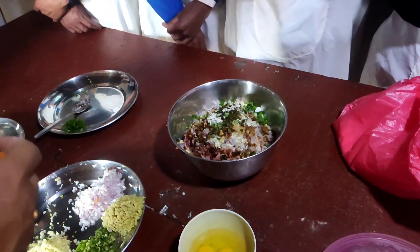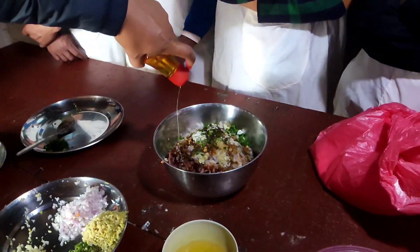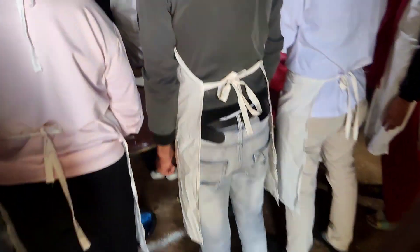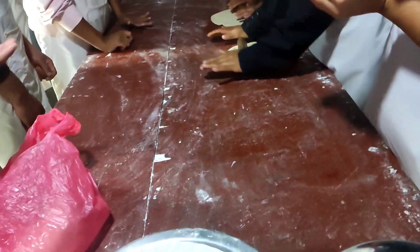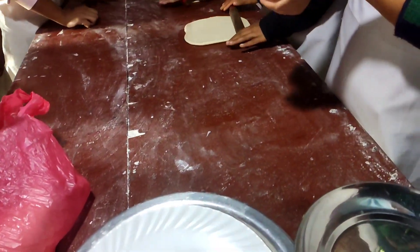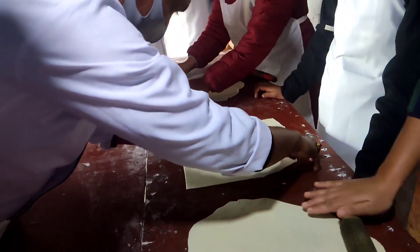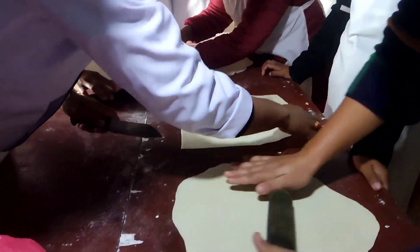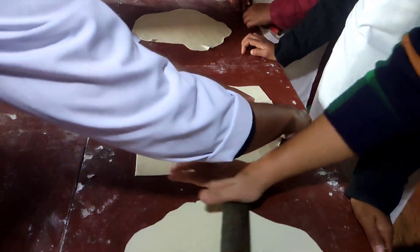What is it? Here we go to the kitchen. Now I'm going to break it and mix it. I'm going to break the dough.